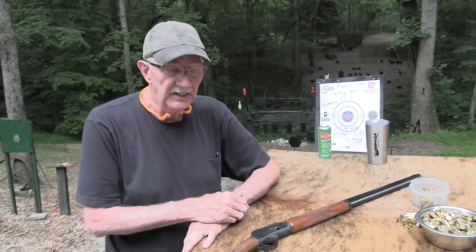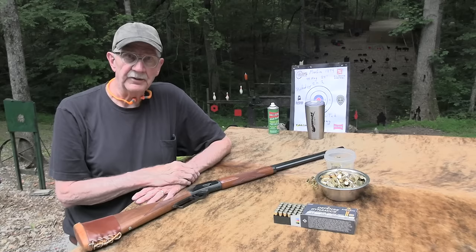44 Magnum coming out of a longer barrel — you get quite a bit of thrust that way. With a 24-inch barrel, pretty cool.